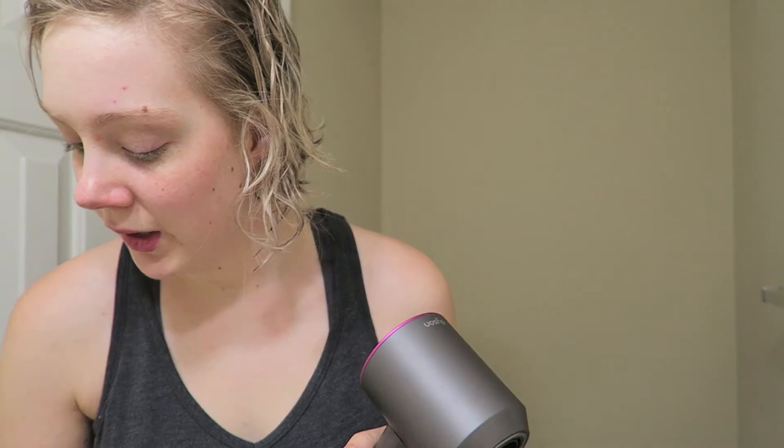Typically with a blowout it still takes me quite a bit of time with my traditional hair dryer, and I still need a flat iron after it. So I'm kind of trying to see if I can get away from having to flat iron. I'm not a professional hairstylist by any means — in fact I'm probably worse than the average person — but I like to look good, so I'm gonna see if this tool helps.